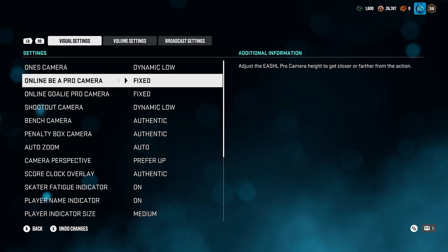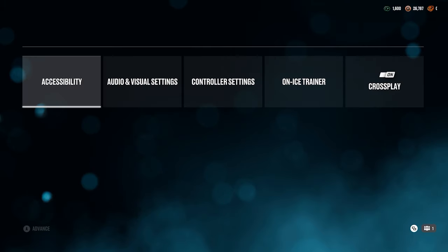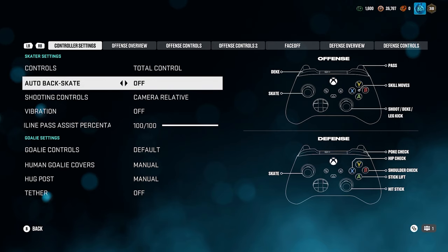If you don't like overhead, you can also try zone — it gives you a really zoomed-out view and you can see a lot. For goalie, I go with fixed. Fixed is great; it gives you a great view, helps you decide your angles and position the best. It's also a really cool camera angle to run for online via pro. The only other setting you need to change is in your controller settings — make sure you turn off auto back skate. Do not get caught lacking, especially if you play defense or any single mode at all. Turn auto back skate off.